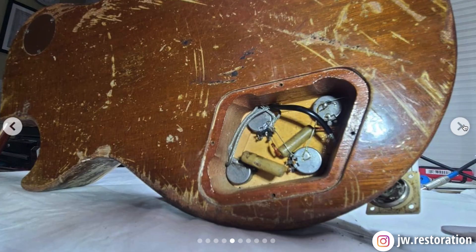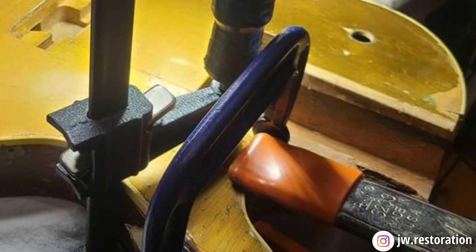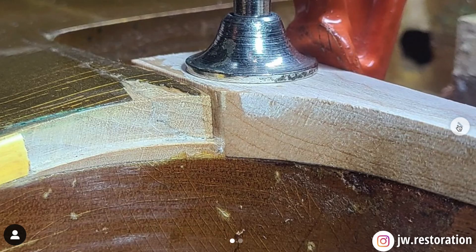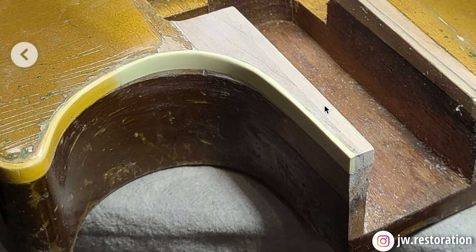Next he needed to fix the channel route for the neck, routing out all the wood and adding new wood so a new neck could actually be attached. You can't take the splintered mess and make it perfect — you've got to add new wood, and that takes real skill. He also repaired some cracks around that area using scrap wood that happened to match. After shaping and sanding, he glued it into place, leaving a clean new neck channel. New binding was also put in to replace the original missing pieces.